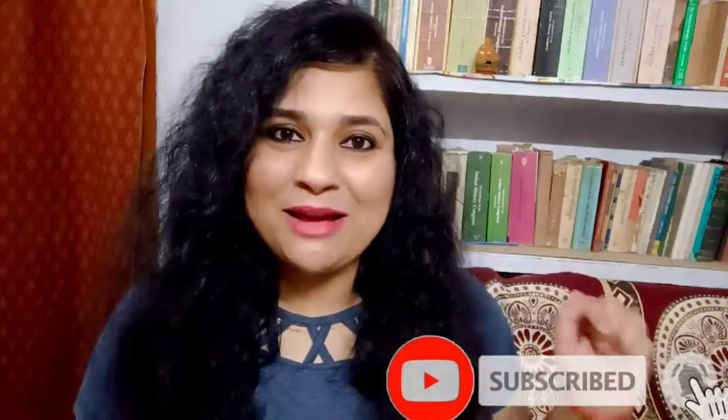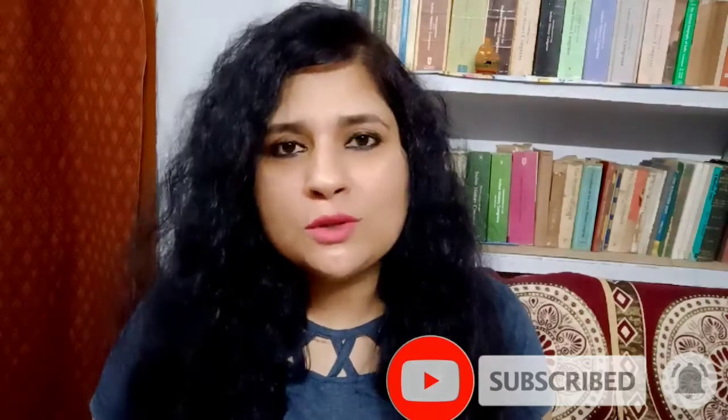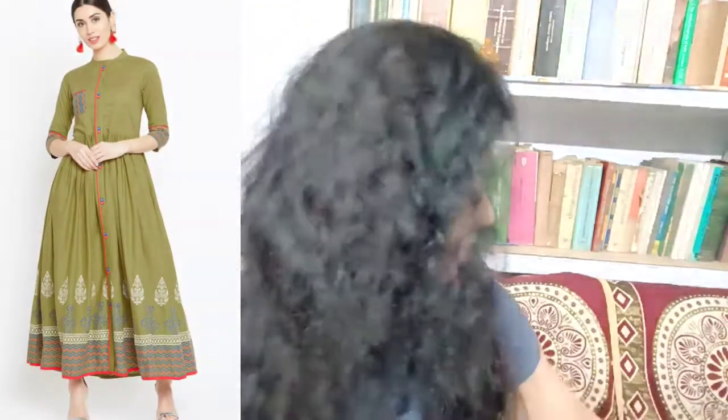This kurta is from the brand Wine Red. I have heard about this brand for the first time in my life. Before starting the video, if you haven't subscribed to my channel till now, do subscribe by pressing the red subscribe icon. Don't forget to press the bell icon so you remain notified with all upcoming videos. Share the videos with your friends and family and if you like the content, make sure to like it. So let's get started with the review of this beautiful cotton Anarkali kurta.